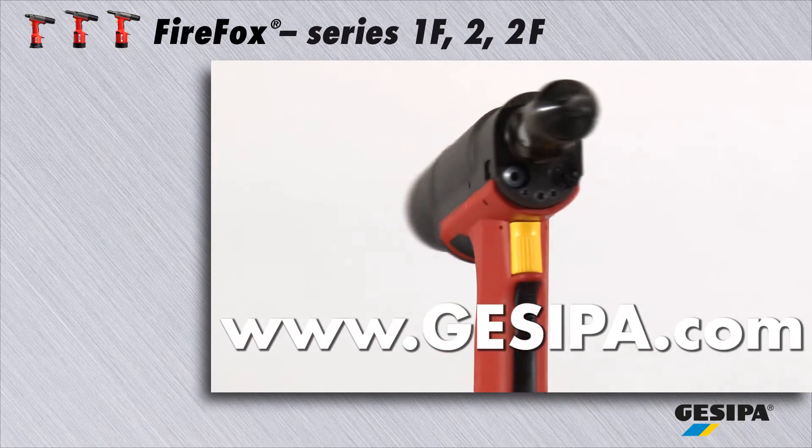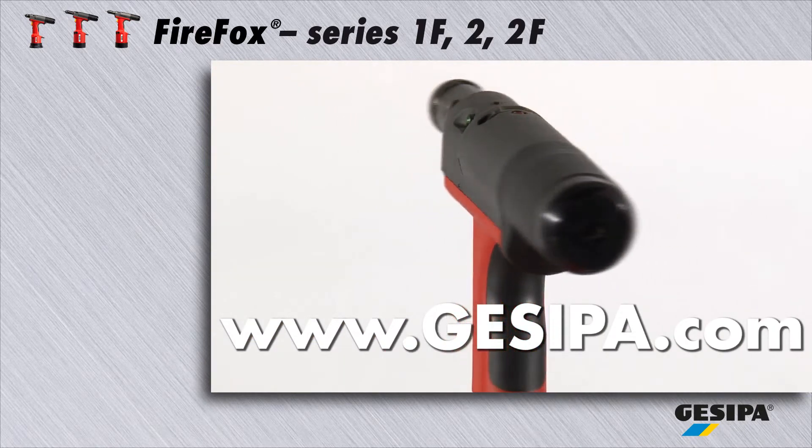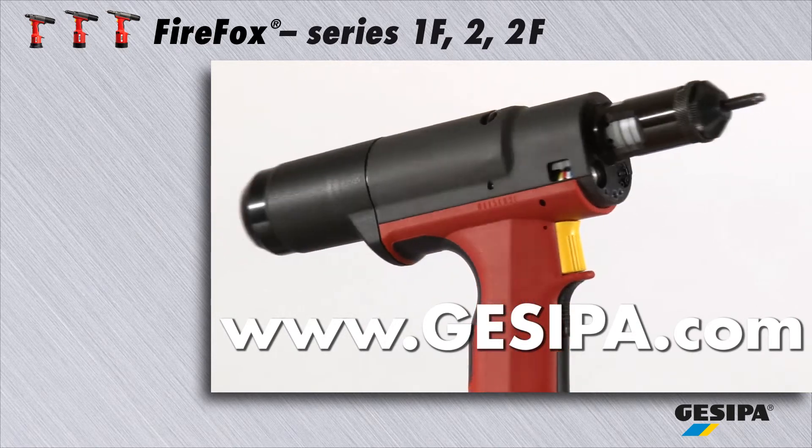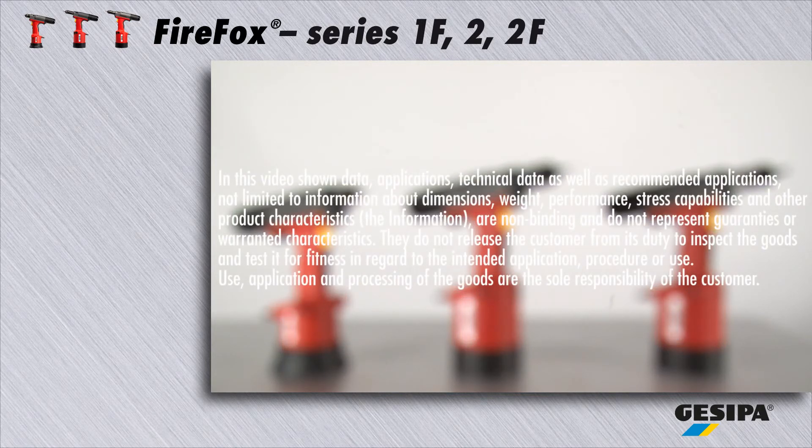GASIPA wishes you years of fun at work — reliable, practical and in proven quality. GASIPA, the experts in blind riveting technology.